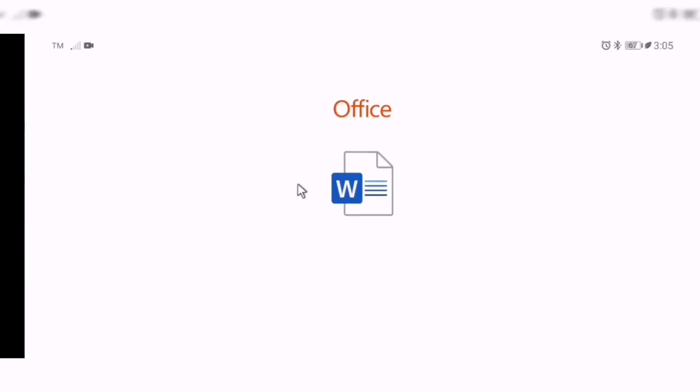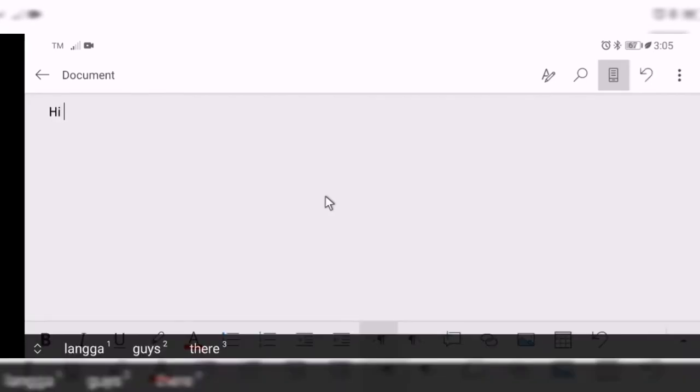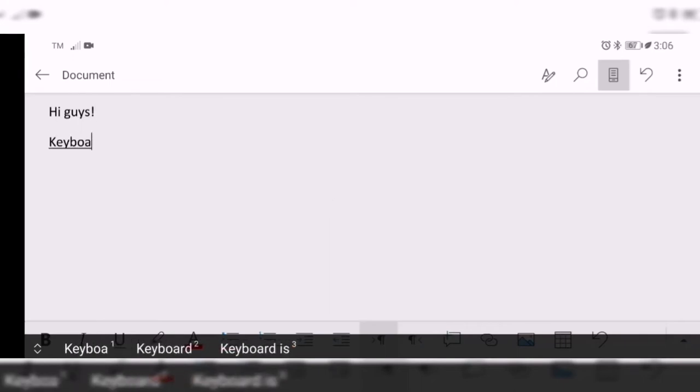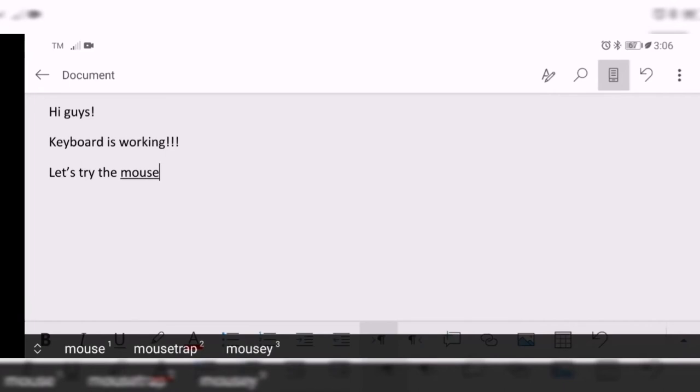I'll be showing you how this works. As you can see, you have my cursor from my mouse. Let me type in — 'hi guys' — that's from my keyboard. So the keyboard is working. You can see both my keyboard and mouse are working.